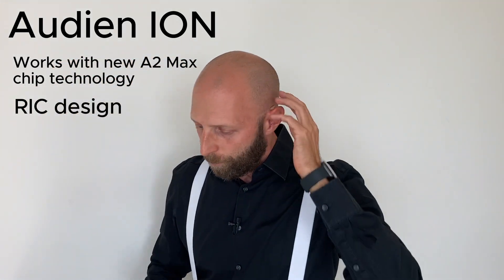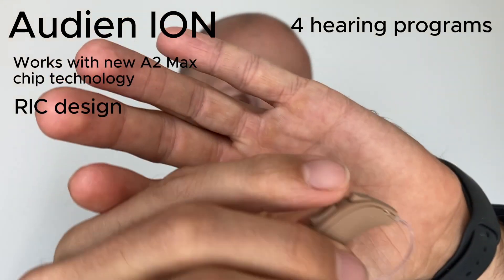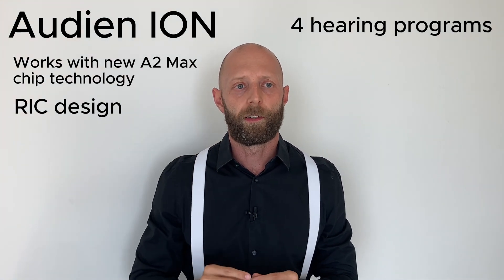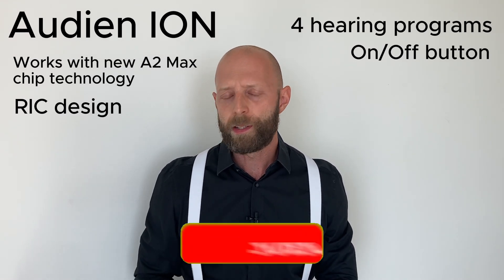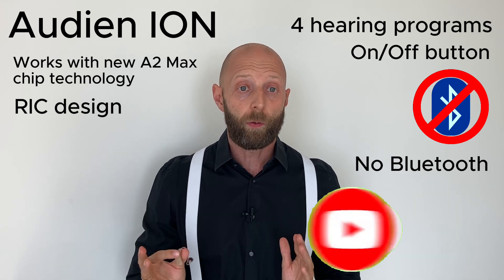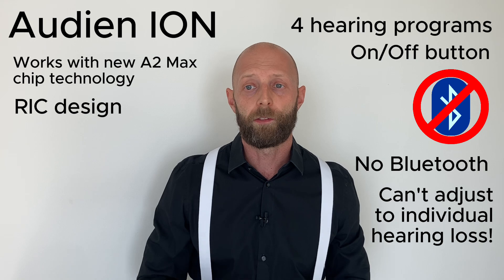These hearing aids come with four hearing programs which you can switch directly on the device. There's a rocker switch, and you can switch through the hearing programs with it. You can also adjust the volume with this switch, and it also has an on/off button on the hearing aid. That being said, these hearing aids don't feature Bluetooth connectivity, so there's no way to adjust them to your individual hearing loss. It has four hearing modes and you can try which one suits you best.